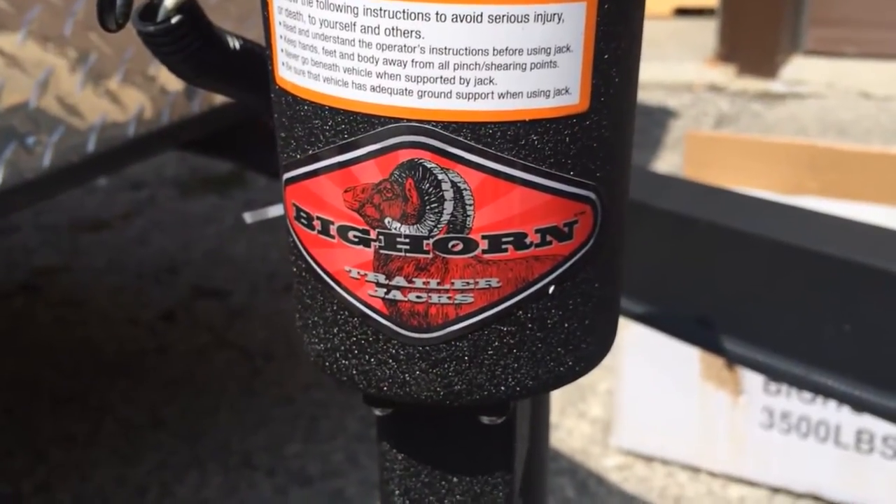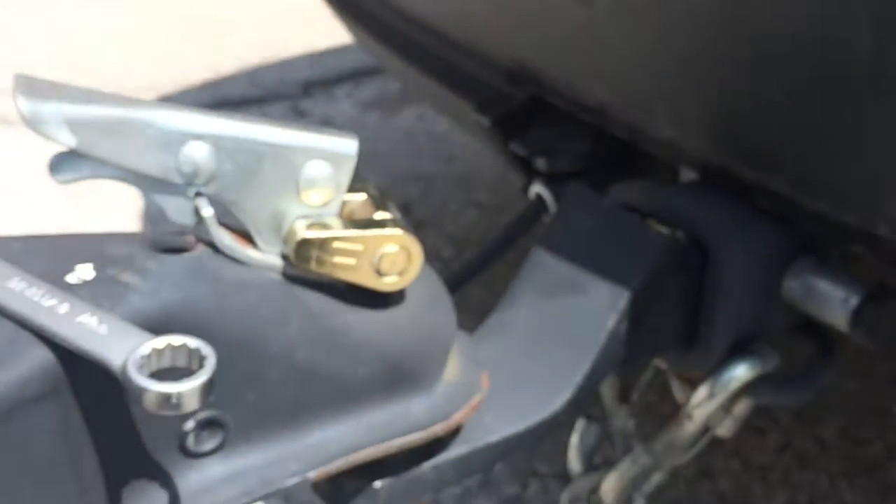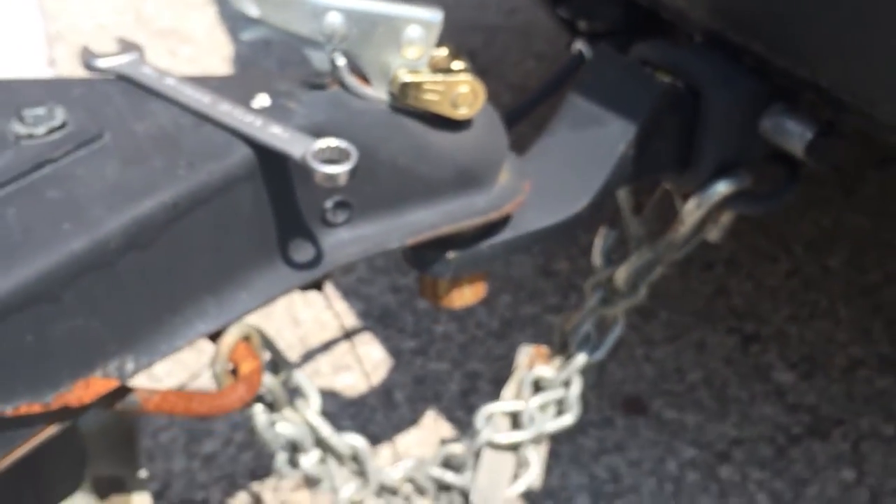Today I'm going to show you how to install the Bighorn trailer jack on a trailer. I've got it set up already so that the trailer is attached to the vehicle, and that gets the weight off the old trailer jack.